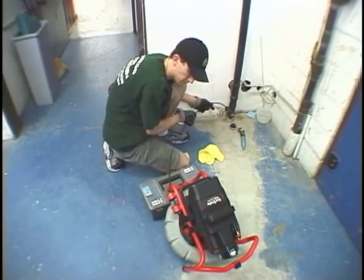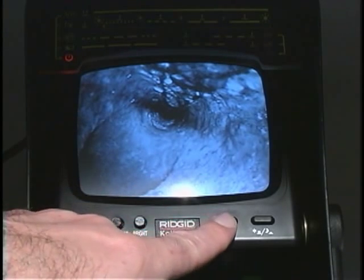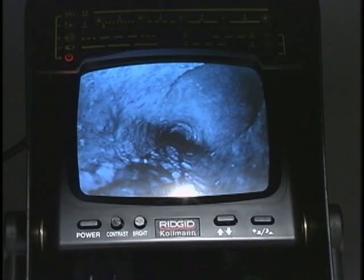The camera rotates as you push it through turns in the line. The video flip switch allows you to rotate the on-screen image so it appears right side up. This is especially useful when showing customers what's inside their pipe.